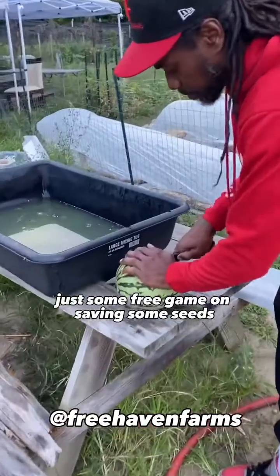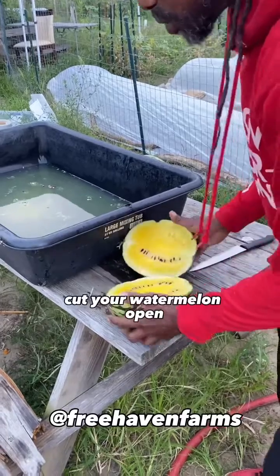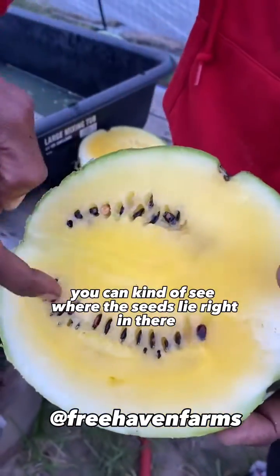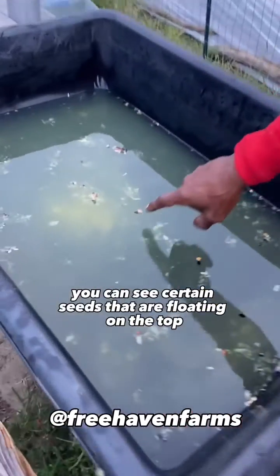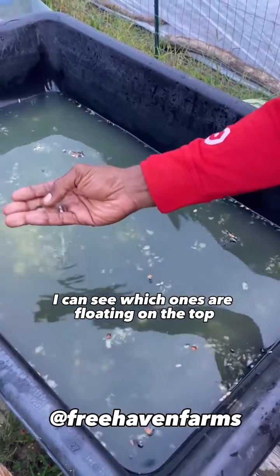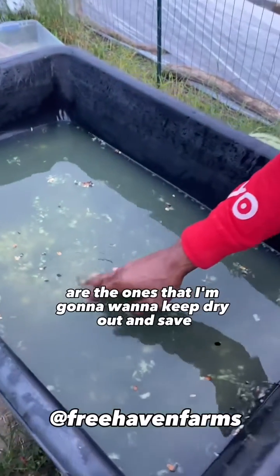Come here, check this out — just some free game on saving seeds, watermelon seeds. Cut your watermelon open; you can kind of see where the seeds lie right in there. Drop them into some water. You can see certain seeds floating on the top and which ones are at the bottom — the ones at the bottom are the ones you're going to want to keep.